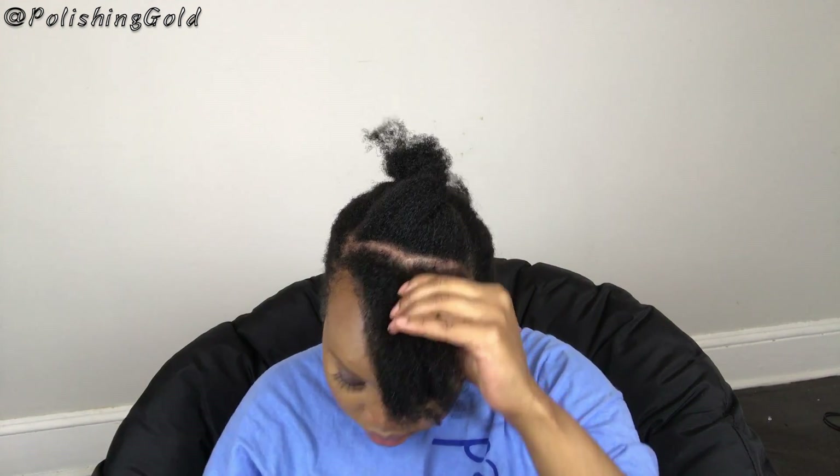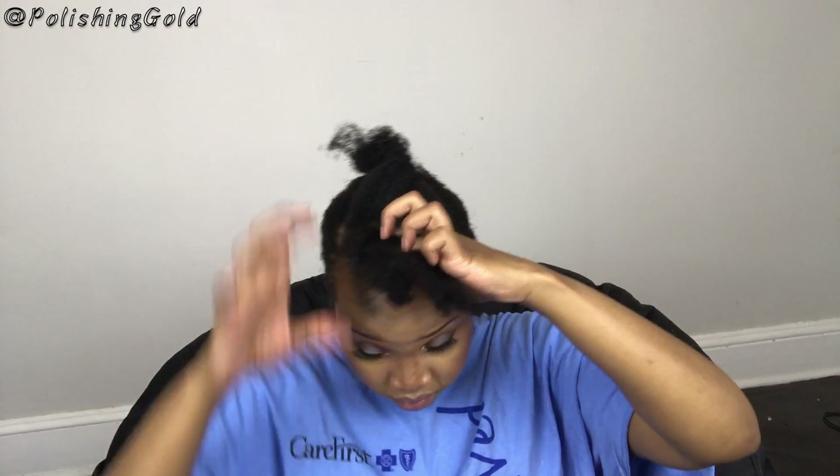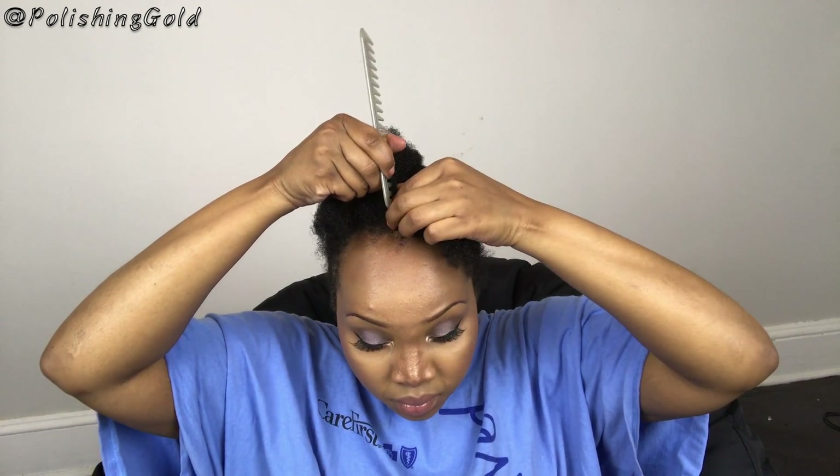I'm going to take that first section and divide it into two smaller sections. Then I take some Shine and Jam — just regular gel, honestly any gel you have works — and put that into my hair so it can be a little more put together and neater. It helps this hairstyle last longer. Just add a little gel so it stays in.